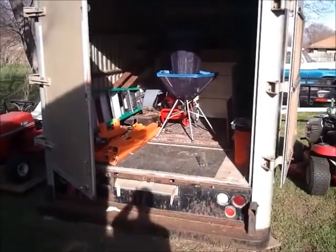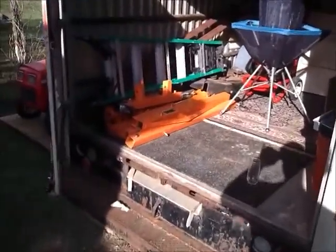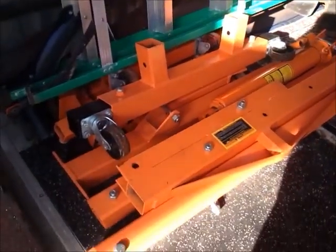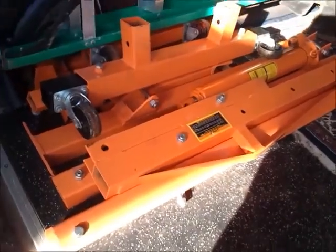The inside of the redneck shed — not too many people have seen this probably. It's probably hard to see though. Anyway, I just keep various stuff in here that I don't have room for anywhere else until I get my workshop built.